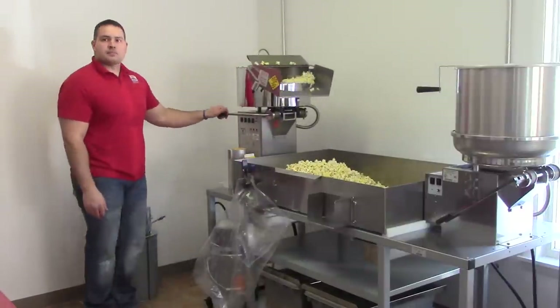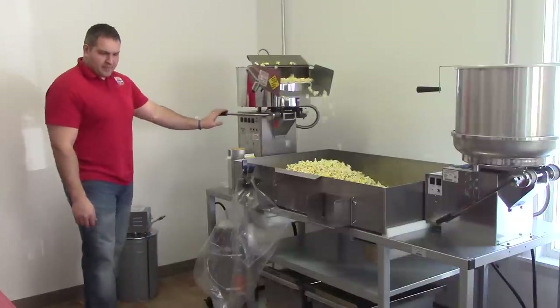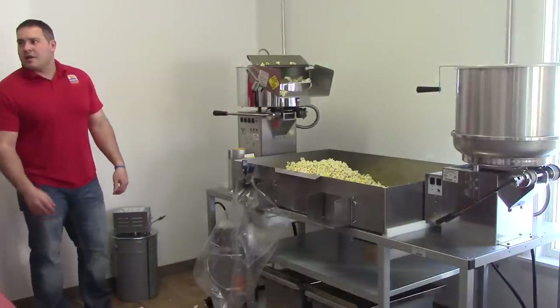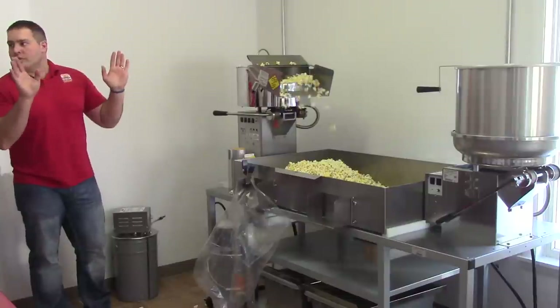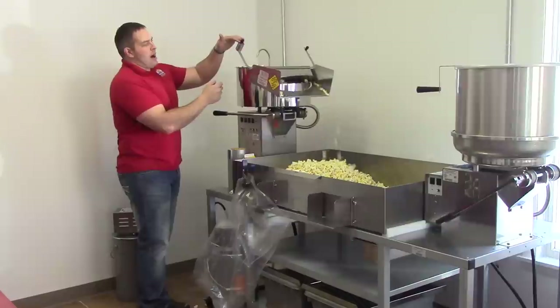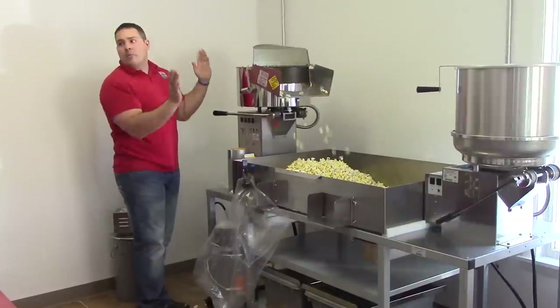Do you always open that door? Yeah, it opens on its own — it's on a counterweight. As soon as the popcorn popped enough to push it open, it opened on its own.